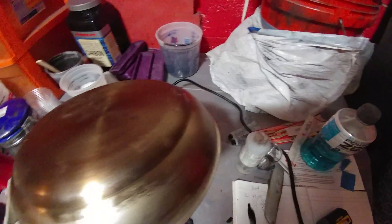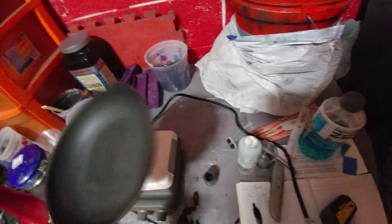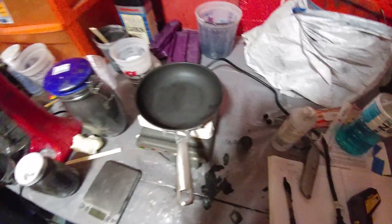You can see the outside of the pan has got plenty of that goodness. Well, that's one of the things about this coating.